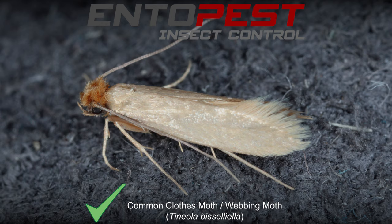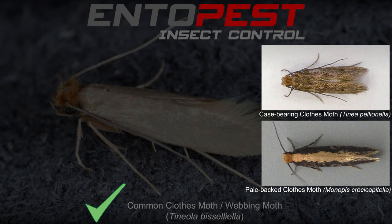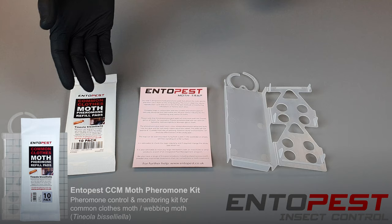The Ento Pest clothes moth trap is effective against the common clothes moth and may be effective against the case-bearing clothes moth and the pale back clothes moth. It will not be effective for any other moth species.